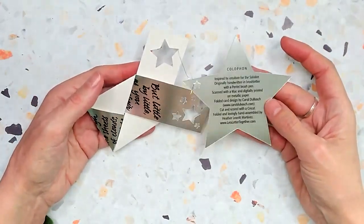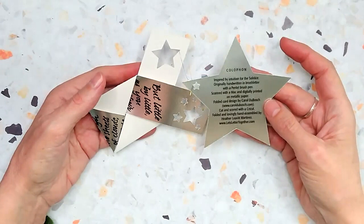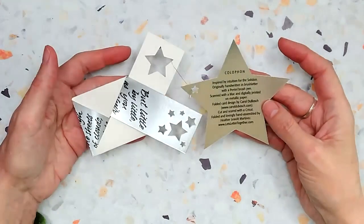The colophon says: inspired by intuition for the solstice, originally handwritten in brush letter with a Pintail brush pen, scanned with a Mac and digitally printed on metallic paper.